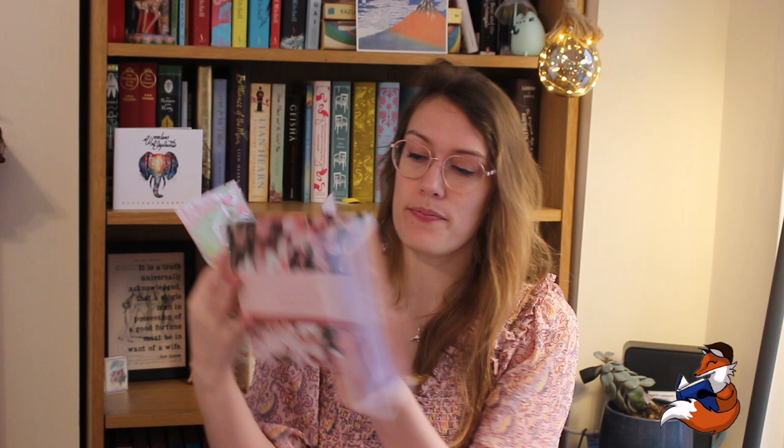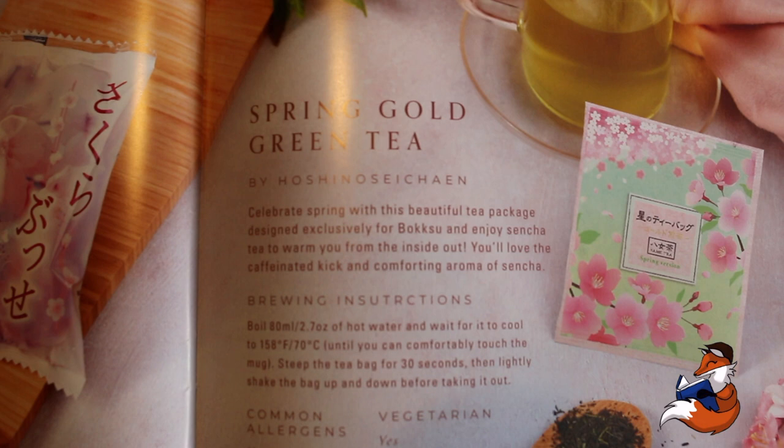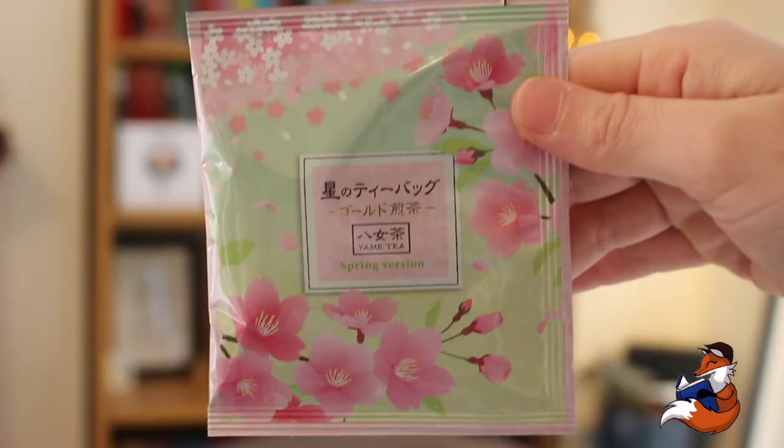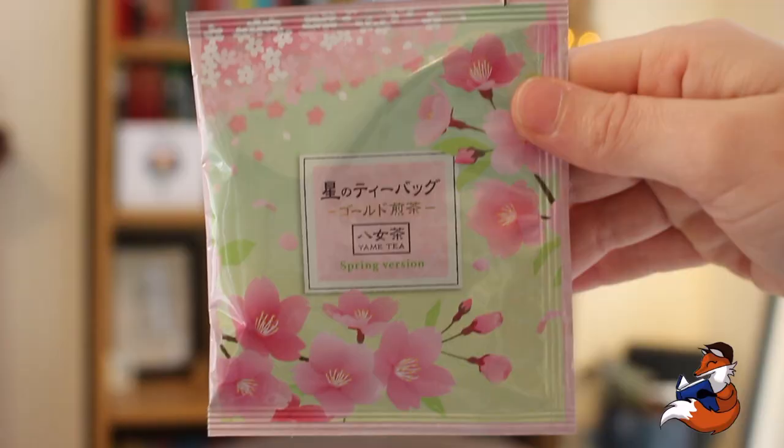And then the tea of this box is called Spring Gold Green Tea. This green tea is from Fukuoka, southern Japan. Spring Gold Green Tea by Hoshino Seichen — celebrate spring with this beautiful tea package designed exclusively for Bokksu and enjoy sencha tea to warm you from the inside out. You'll love the caffeinated kick and comforting aroma of sencha. It also gives you brewing instructions. It has no allergens and it is suitable for vegetarians. It's quite bitter, like matcha, but it is divine. It comes in a bag, really high quality, and I'm definitely sure I can get at least three to four cups of tea out of this before it loses its flavour.